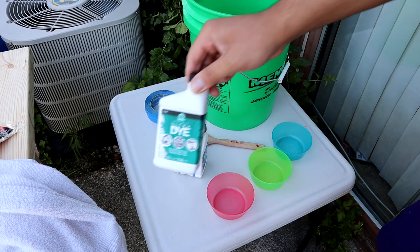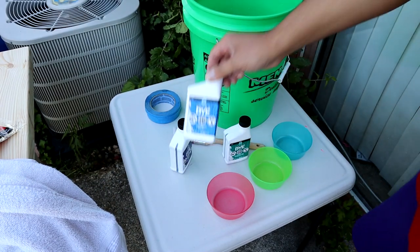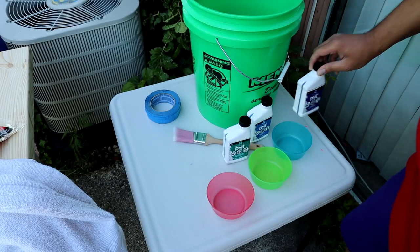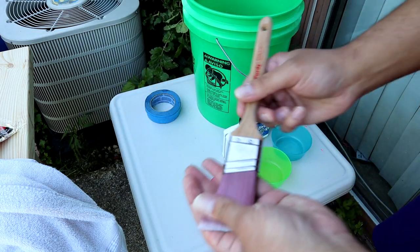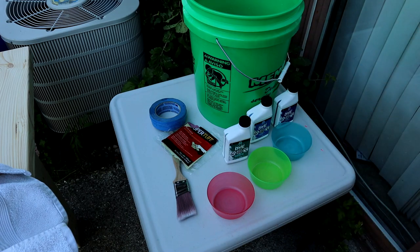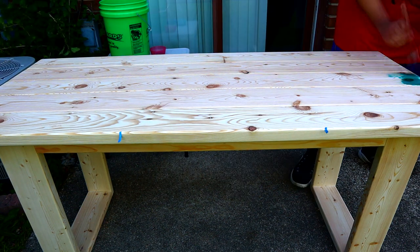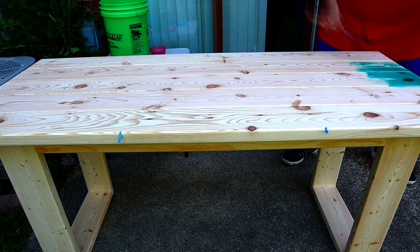Now we're ready for the fun part — let's get these nice colors on here. This one's called Tantalizing Teal, I love that name; this one is Bayou Blue; and last but not least, Rendezvous. We've got our little bowls to pour the paint into, a really nice paintbrush, painter's tape, tack cloth, and a big towel. I roughly marked out the middle of the table with painter's tape just so I didn't go too far over. I want to make it just perfectly imperfect.